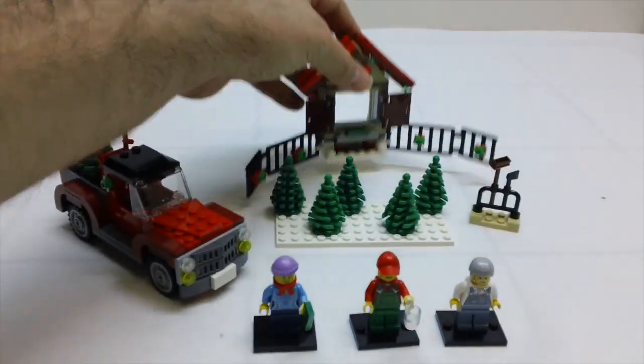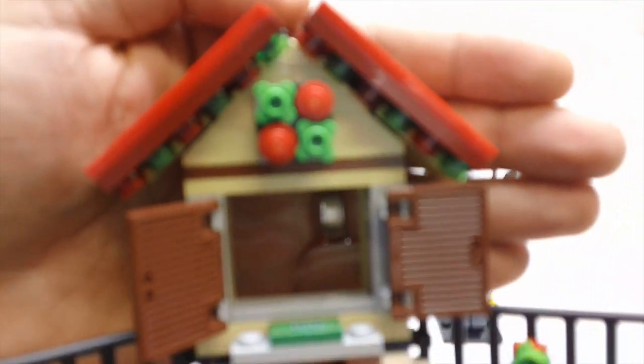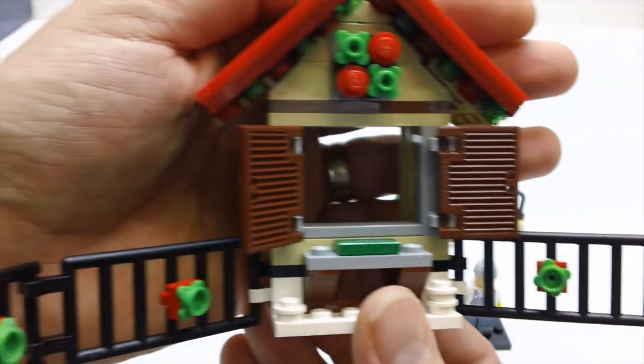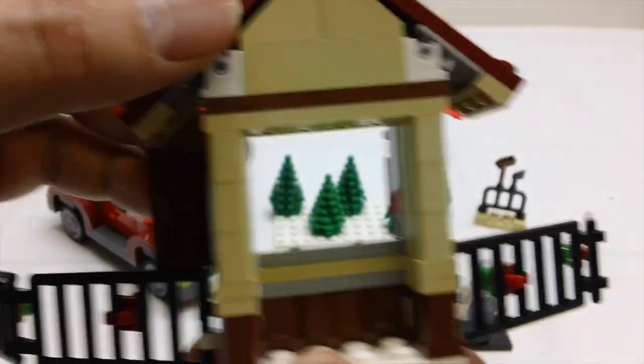The Christmas tree stand itself is pretty simple. Basically you've got these shutters that will open and shut, and then you've got the Christmas lights along the roof line there. You've got a wreath up top and a little fence. And then you flip it around on the inside — it's just like a little stand for an employee to stand there and sell Christmas trees.